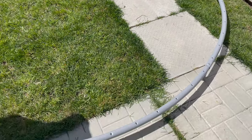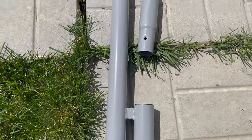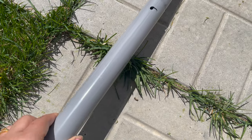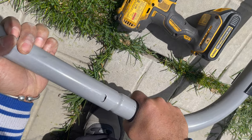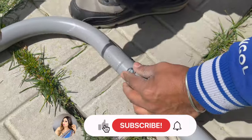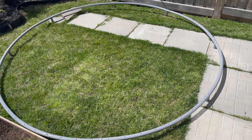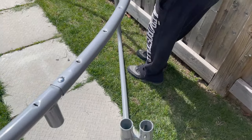Now we are going to attach the legs. These are the extension legs — you join them together and then screw them in. My one extension leg was missing. Once assembled, it will look like this. Then attach the leg assemblies with the extension legs to the frame.